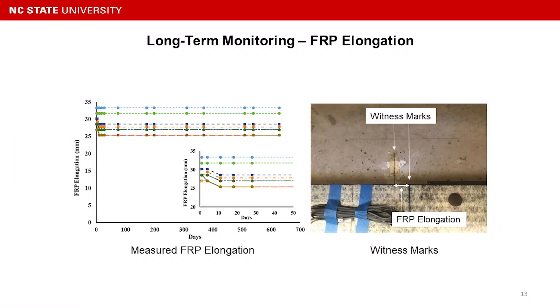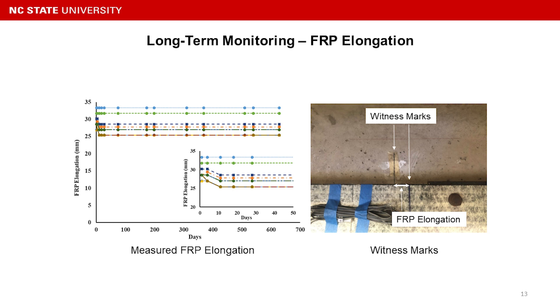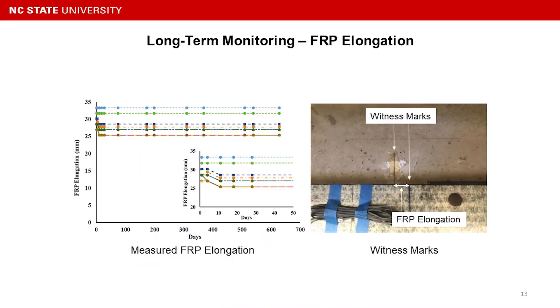We also did long-term monitoring on the system, monitoring FRP elongation through witness marks. Before prestressing, we mark a line on the FRP and on the concrete stem. When we prestress, the FRP plate extends and the distance between the two lines can be calculated using equations corresponding to the applied prestress force — for example, at 19 kips, there is a specific distance — giving an easy way to know the prestress level and alerting inspectors if it decreases too much.